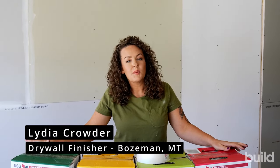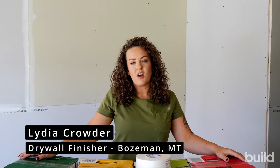Hi everybody, Lydia here with the Build Show Network. Today we're going to be talking all about drywall compounds — what to use, when, and the order in which you should use them.